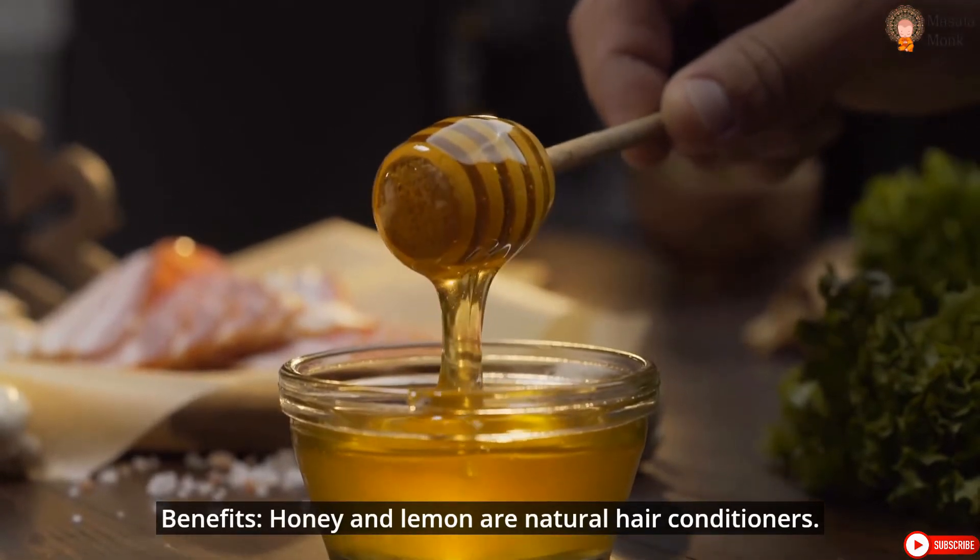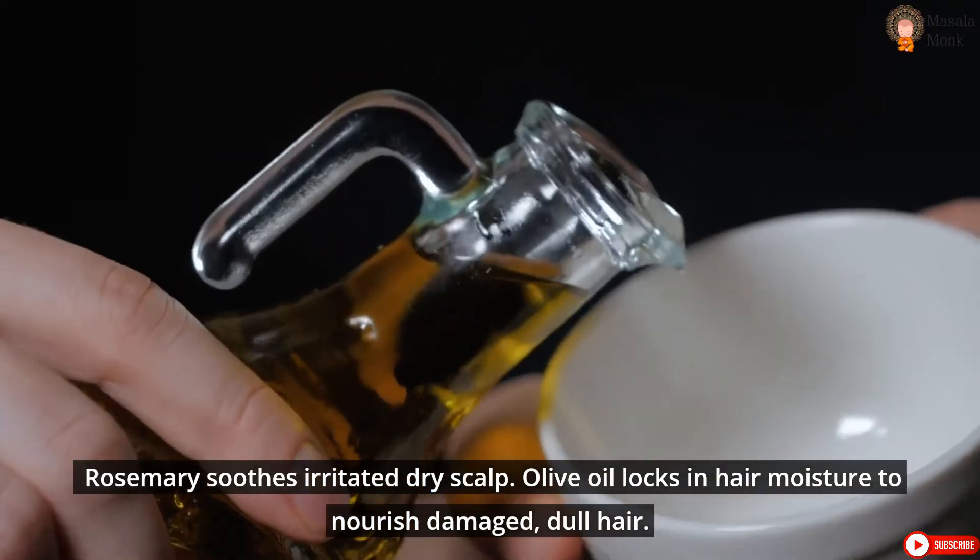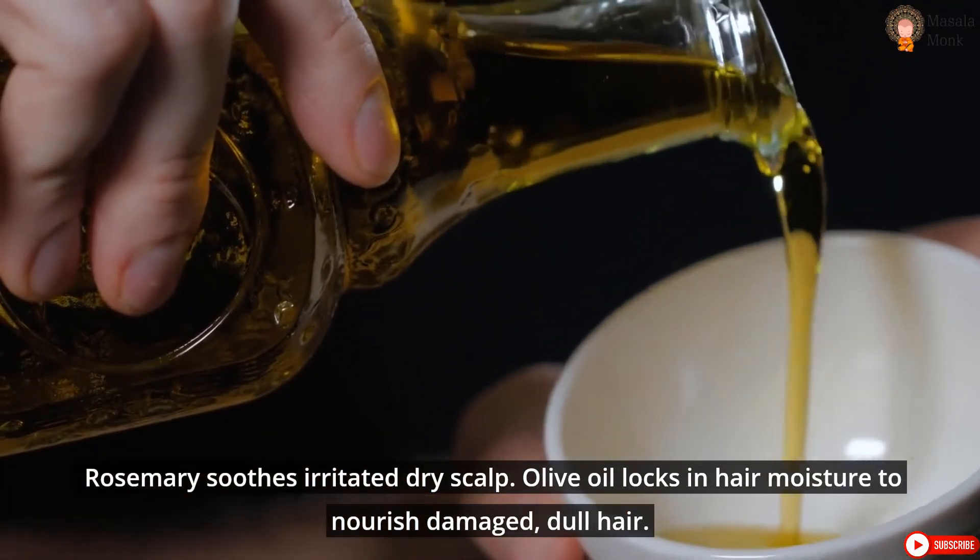Benefits: Honey and lemon are natural hair conditioners. Rosemary soothes irritated dry scalp. Olive oil locks in hair moisture to nourish damaged, dull hair.